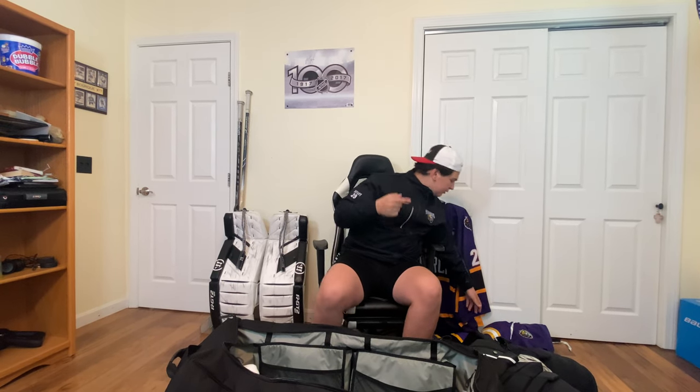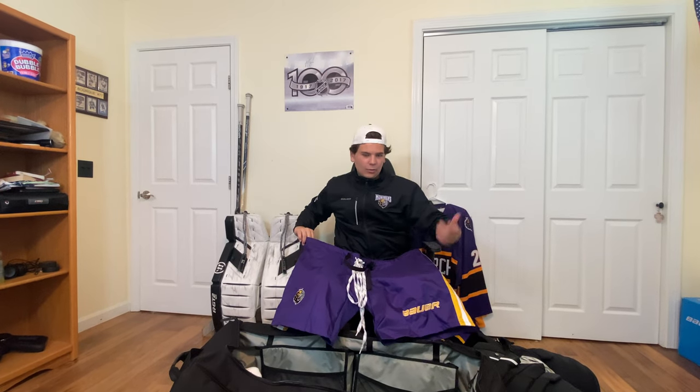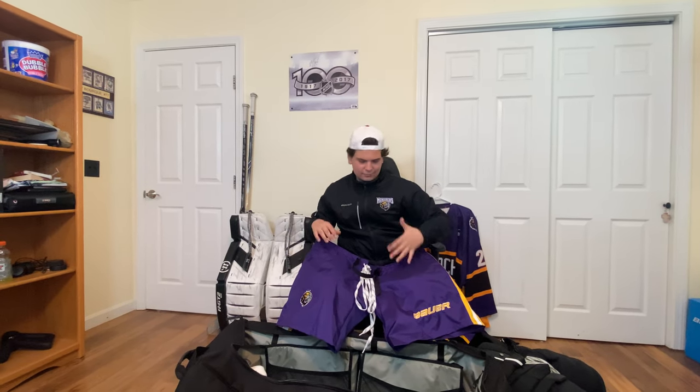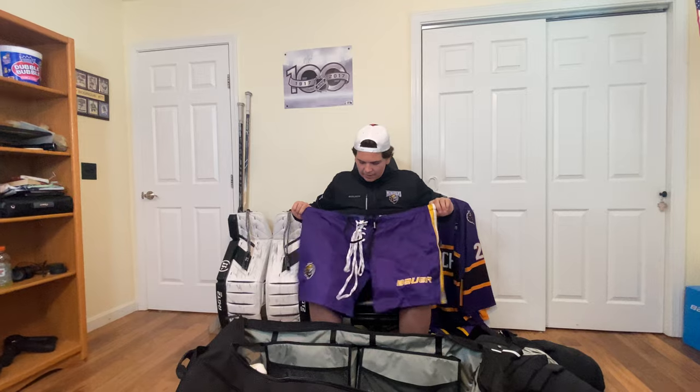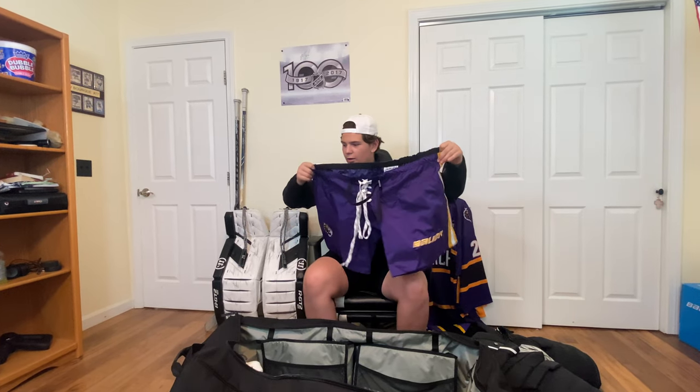And the new edition of these pants — I got my uniforms yesterday. We have the pants shell for the Monarchs. It's a Bauer pants shell with the CCM pants. And still got the skate lace, of course. Yeah, these look pretty nice. They're going to look good during the season.